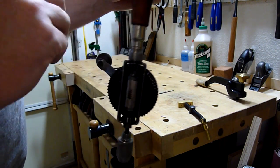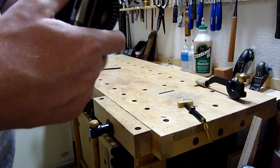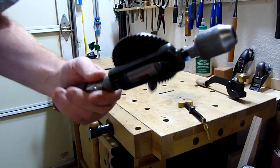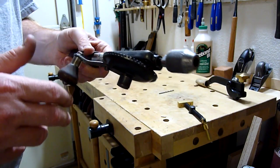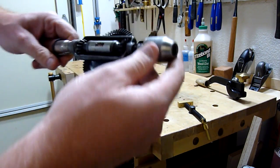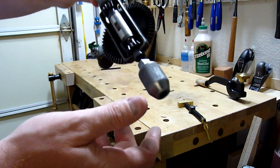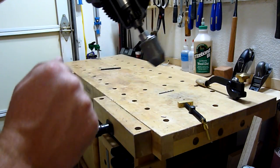I first saw the 1530A, which is the improved model of this tool, at James' house when I went over to visit a few weeks ago. I was so impressed with it that I kept my eyes out on eBay and was watching for one so I could buy it. It's a fairly standard little egg beater — it is small, which is nice. I use my egg beaters for things like small bits, countersinks, and things like that, so it's nice to have a small footprint instead of a massive drill.